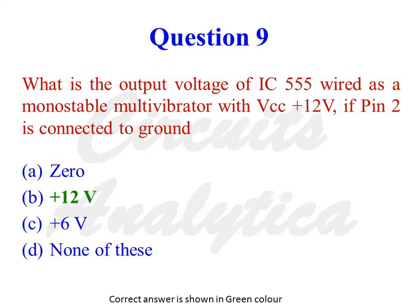What is the output voltage of IC555 wired as a monostable multivibrator with VCC = +12V, if pin number 2 is connected to ground? The options are 0, +12V, +6V, or none of these. The correct answer is +12V. When IC555 is connected in a circuit and pin 2 is connected to ground, voltage at pin 2 equals 0, which means the output of the lower comparator is high. So the SR flip-flop will be in the set condition, making the output of IC555 high — that is, +12V.